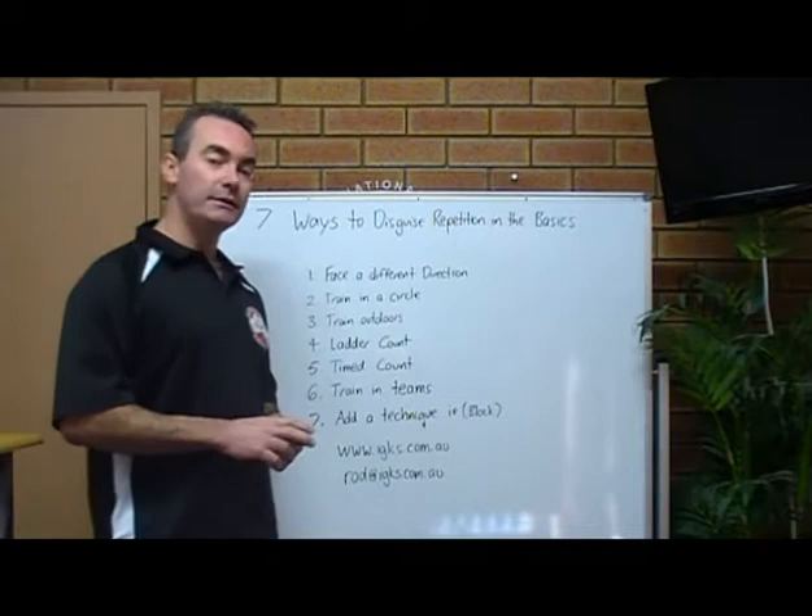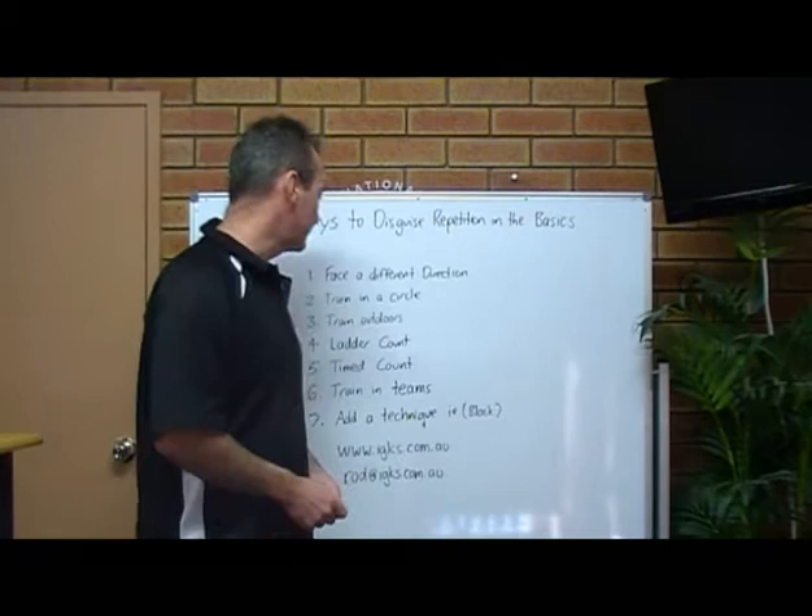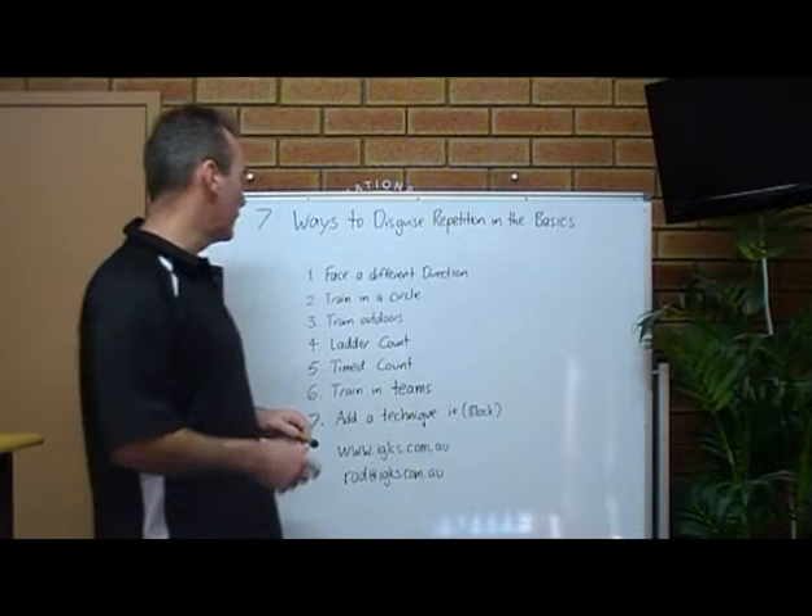Today's teaching tip is 7 simple ways to disguise repetition while teaching the basics. These are really easy, they're going to help you for retention — give them a go, they all work. They're very simple.